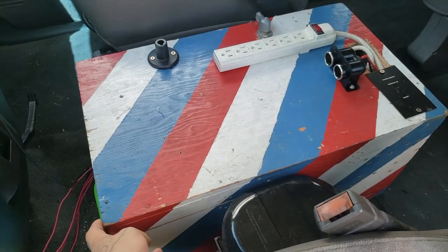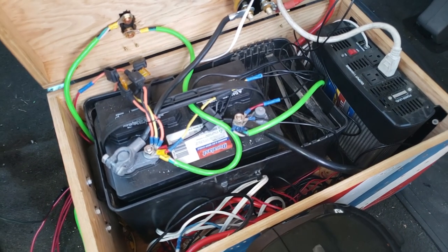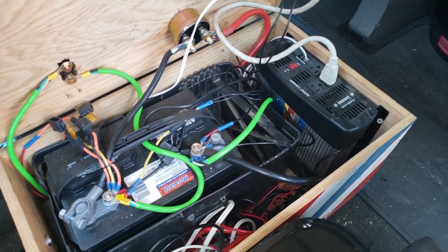You can actually keep this whole system charged with a solar panel and stuff — I don't have one here. Just be careful working with electricity, it can be really dangerous: positive to positive, negative to negative. So, let's get started.